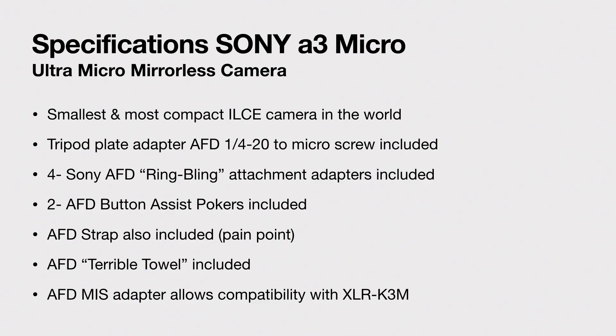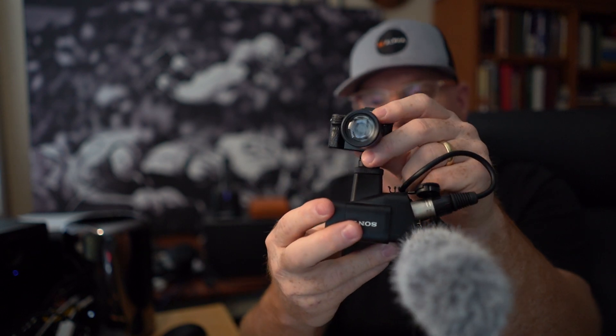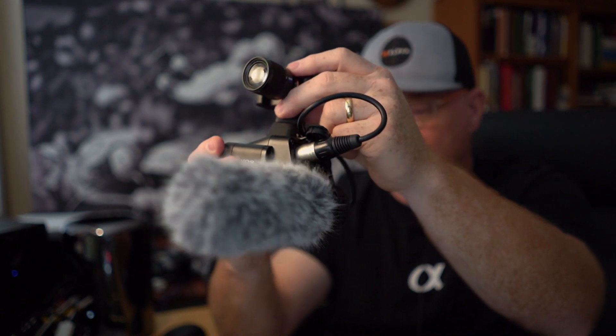There's also an AFD MIS adapter. This allows full capability with the XLR K3M, the XLR K2M, the brand new cool mic that uses the new technology, and this little shotgun — anything capable with a multi-interface shoe. The only trick is I don't have that because it won't ship till later. So here's the XLR K3M — the shoe is actually on the bottom; it'll connect to the bottom of the camera because there's not enough room on top. You'll just hold onto the microphone and this will be connected once delivered — I think not until July. So you'll get pro audio out of this thing, which is awesome.